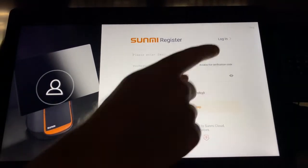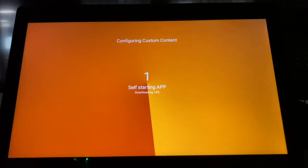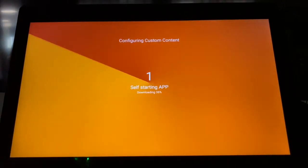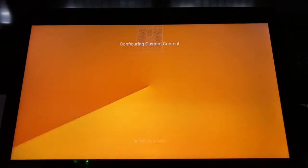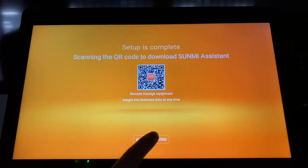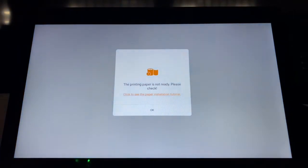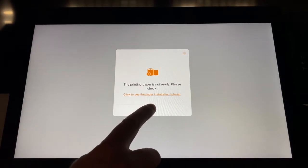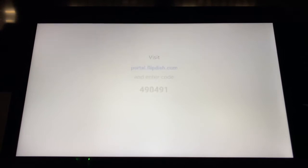The system will ask you to register with Sunmi. Press the Skip button on the top right-hand corner of the screen — do not input information in this field. Once setup is completed, press the Enter the System button at the center foreground of the screen. The system will then ask you to enter the printing paper. If it says the printing paper is not ready, press OK — we can complete this process later. You will know the process was successful when you see a six-digit code on screen.